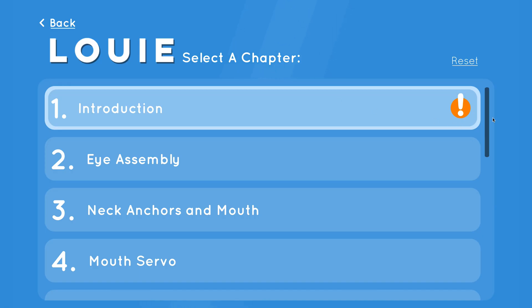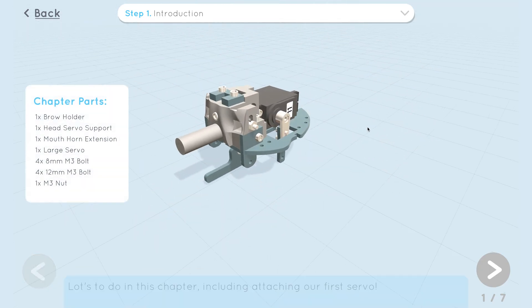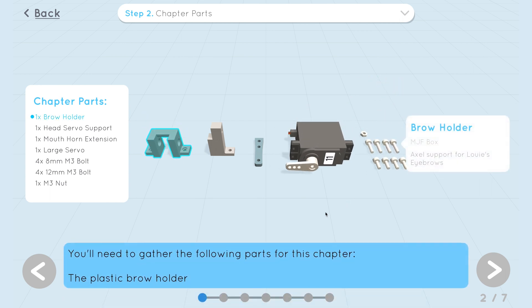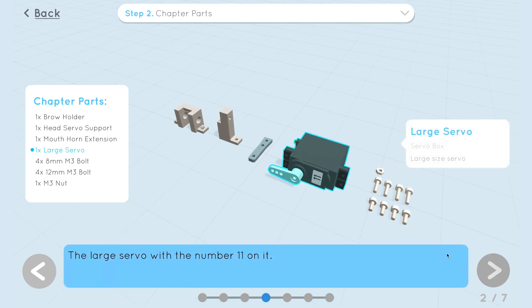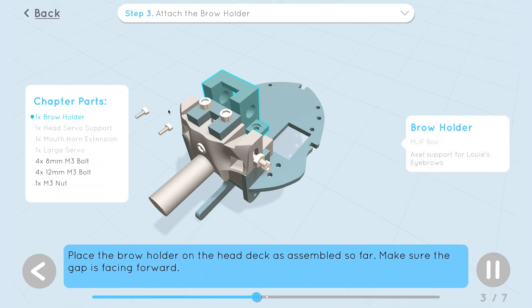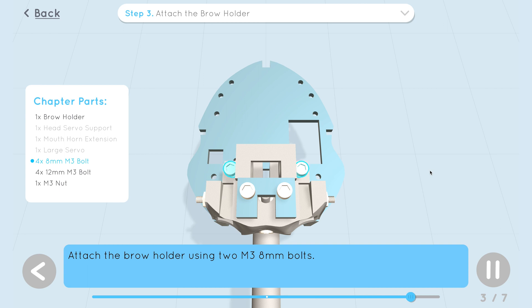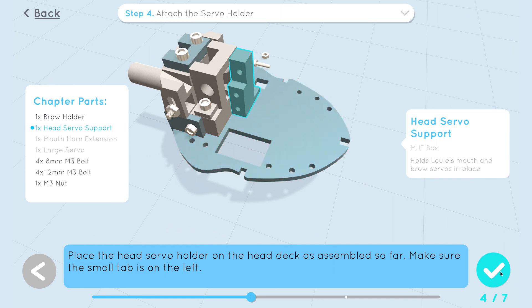Part of making an approachable animatronic kit is that it also needs to be intuitive, fun, and understandable to put together. So we've made a fully 3D elaborate builder program that teaches you step by step in 3D how to put Louie together. Everything you need to assemble Louie is in there — you can look around and it shows you animated 3D steps piece by piece. When you download Bot Tango to try animating Louie, also check out the builder program to start learning how to put him together.